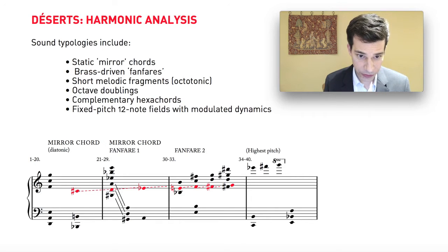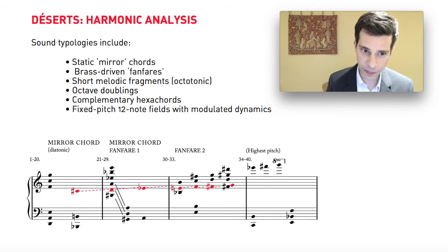In a few spots of the piece he uses complementary hexachords — a complicated way of saying that he uses two six-note chords where, if you add up all the notes in the two six-note chords, you end up with the total chromatic: all 12 semitones of the chromatic scale.